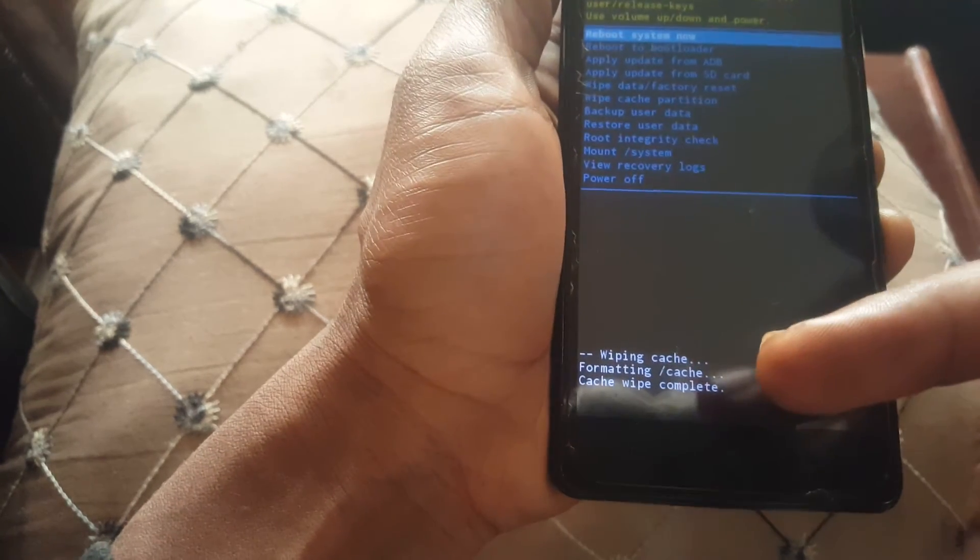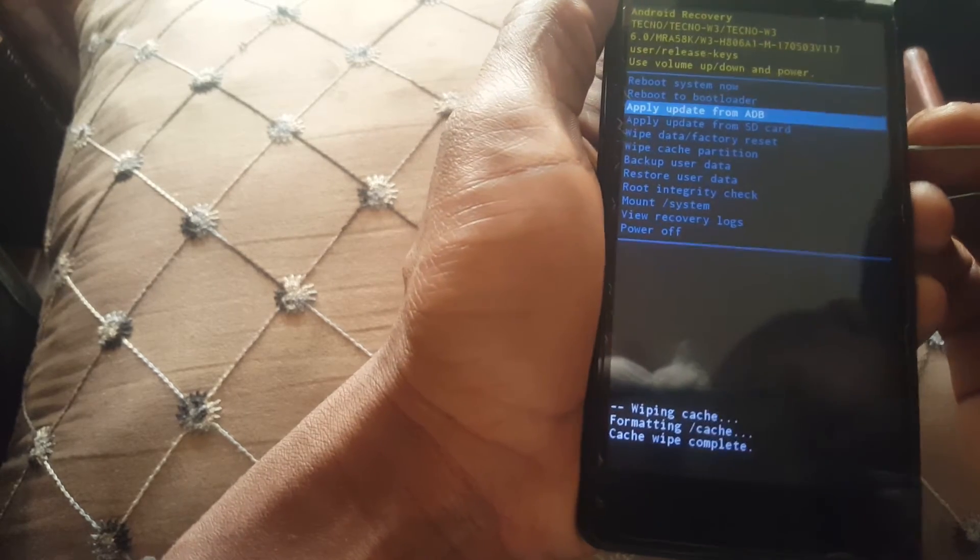When you reach 'wipe cache partition,' click the power key to accept the changes and wipe the cache partition.